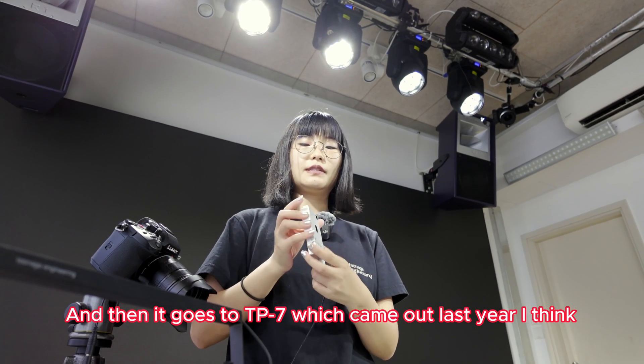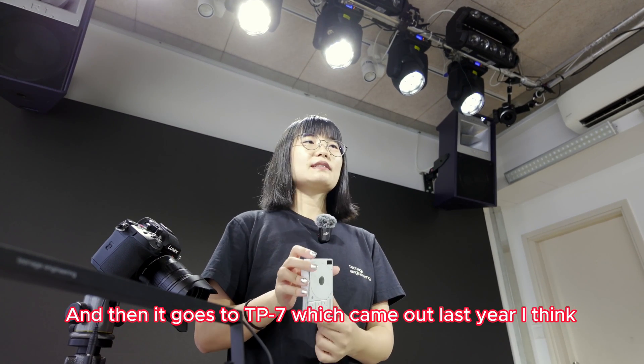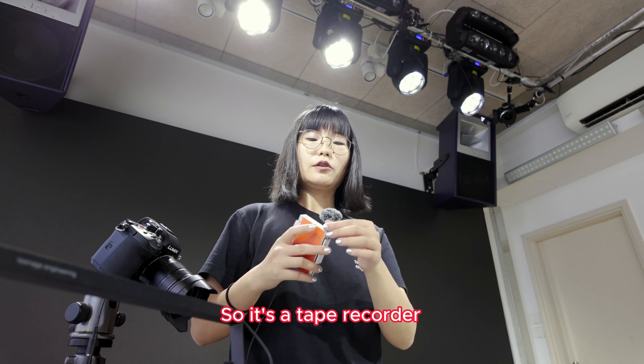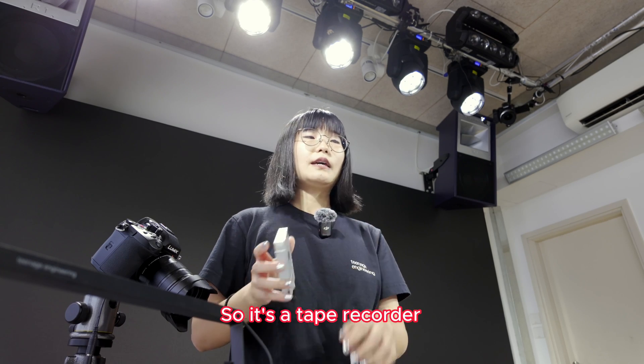It goes to TP7, which came out last year. So it's a tape recorder.